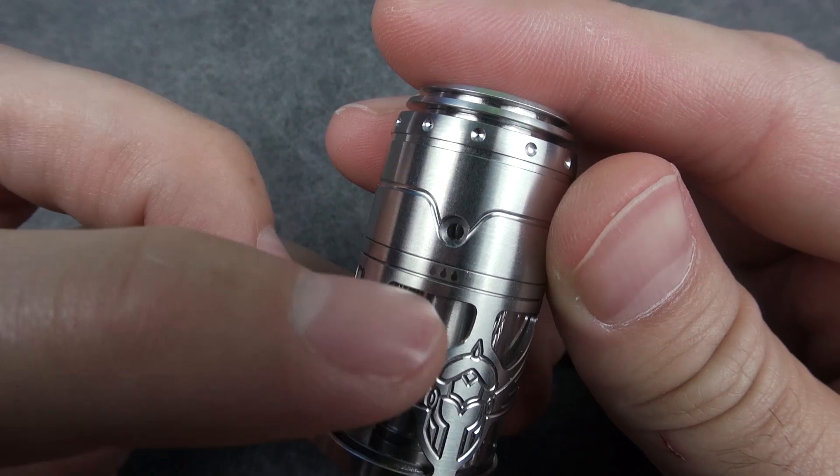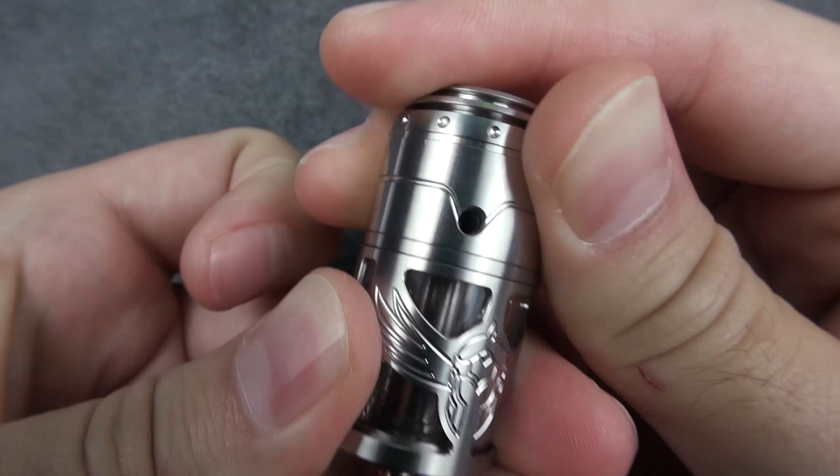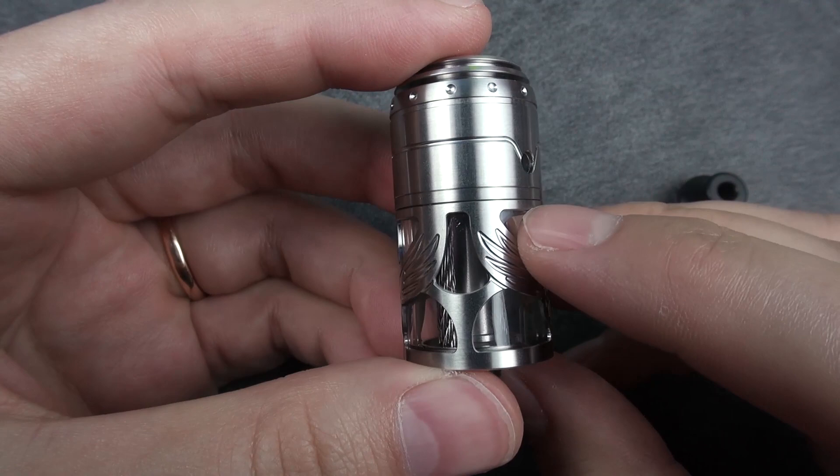Below the drip tip section we have a heat sink to prevent burning your lips. Further down we have the fill port for the tank — three water drop indicators show you where it is. If we twist the cap to the other side, we have the airflow inlet hole for the bottom airflow. And down here we have the tank section.